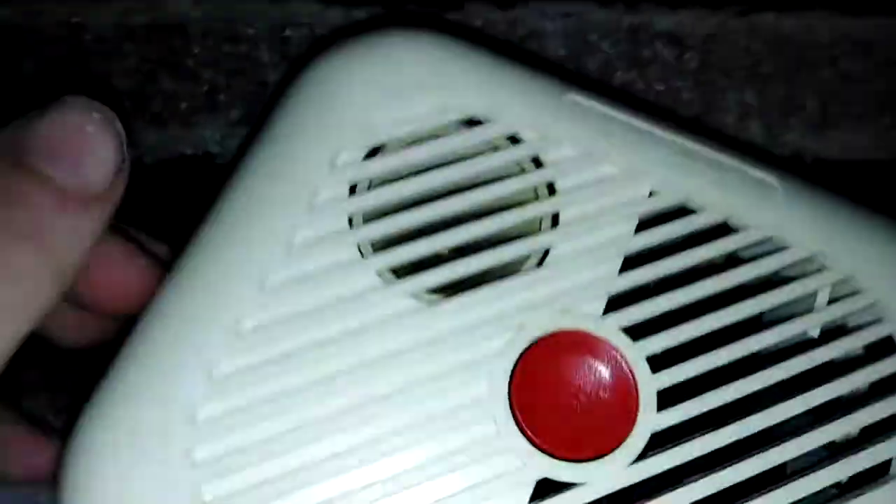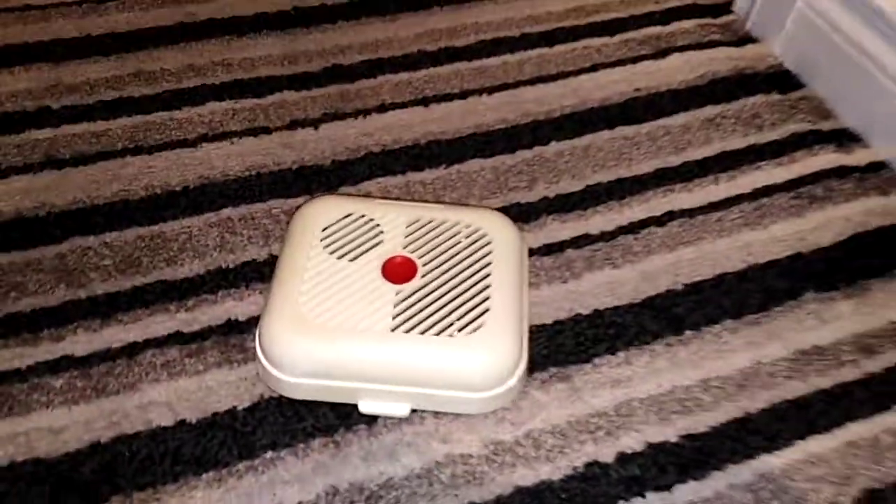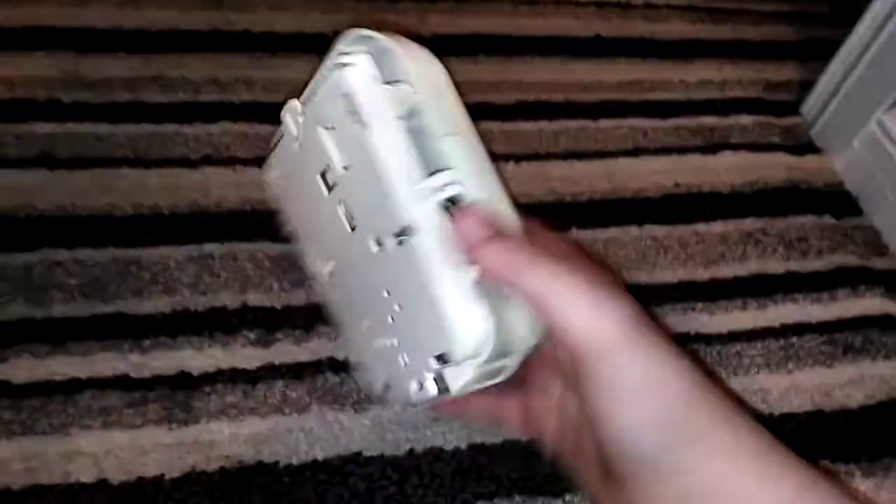Hello everyone, welcome back. Here's the project. Today we're at my auntie's house and we just got this off the ceiling. It's an EI home smoke alarm. I took it down about half an hour ago. So here it is.